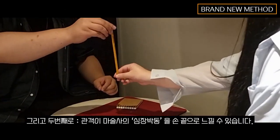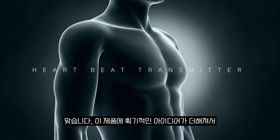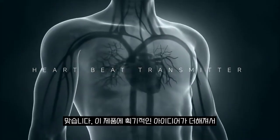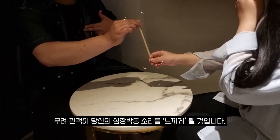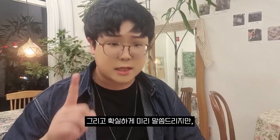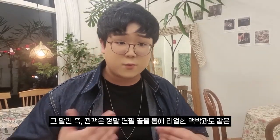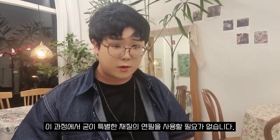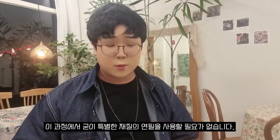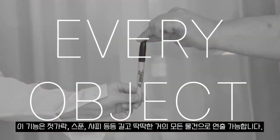Number 2: Spectator can feel your heartbeat. This is another ingenious feature that allows you to send a heartbeat to the spectator's fingertips. And I'm clearly telling you that this is not a vibration — they will actually feel the realistic heart boom boom thing. You'll get a massive reaction from the audience. No need to prepare a specific pencil; you can do this effect with chopsticks, a spoon, a Sharpie — you name it.